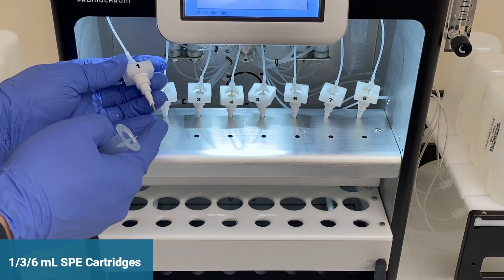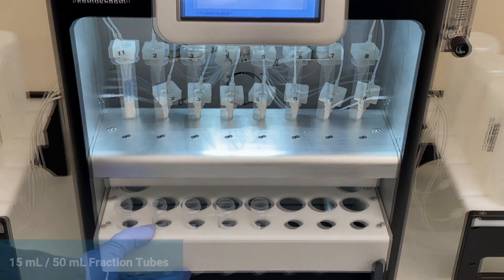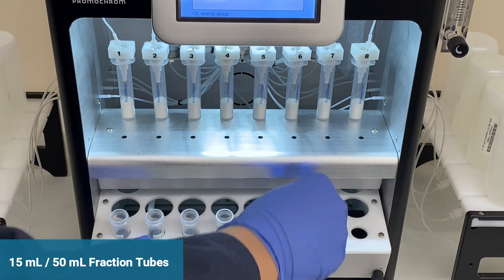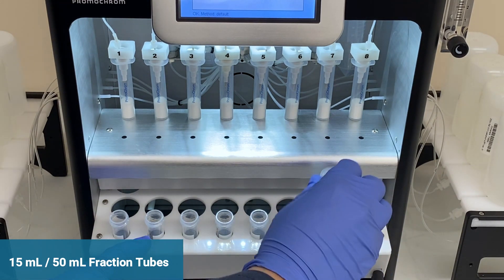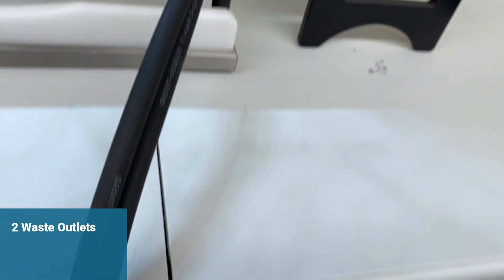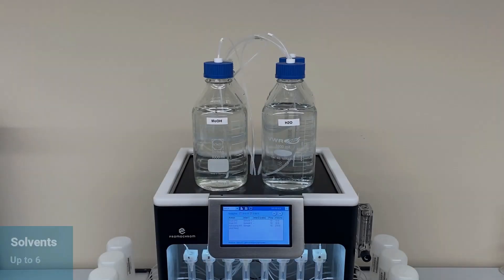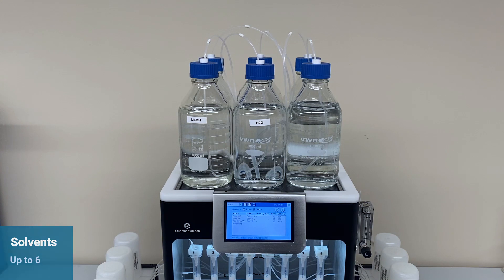Connect any common 1, 3, or 6-milliliter SPE cartridges to the system, and load 15-milliliter or 50-milliliter fraction tubes in the fraction collection tray. Solvent and sample wastes can be separated using the two waste outlets. EPA Method 537 uses only two solvents, but you can have up to six solvents on the SPE03.